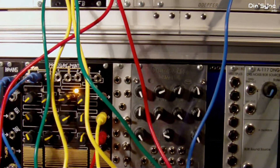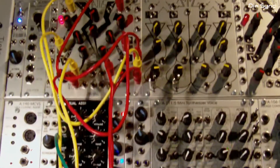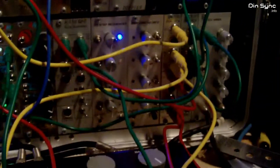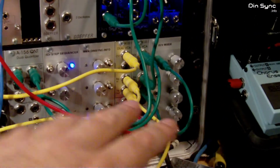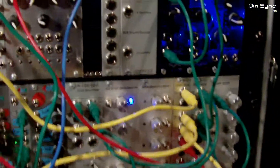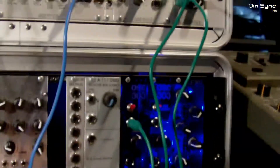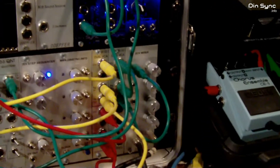The second clock division is basically triggering the fourth channel. Both of the outputs are controlling two VCAs, which the two sequences are going into. The outputs of both VCAs are going to a mixer, then the output of the mixer is going to a quantizer, and then that's going to the oscillator, to the filter, and to the sound card.